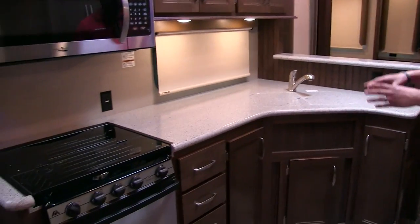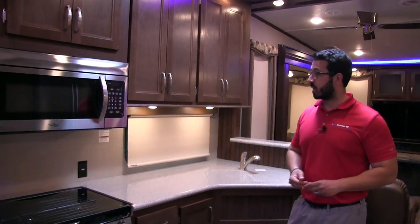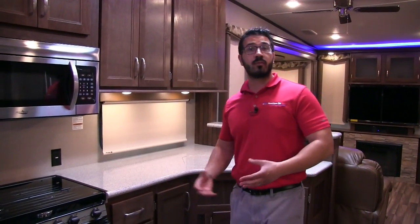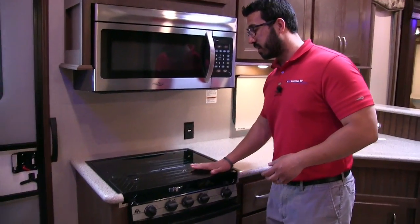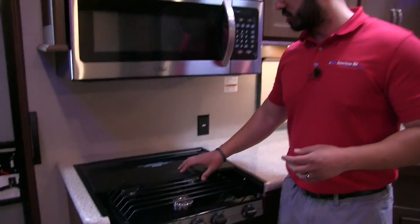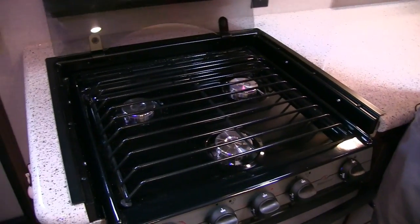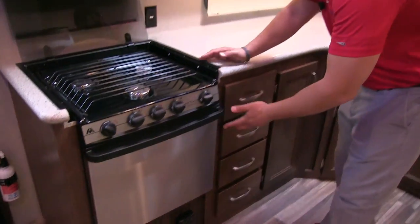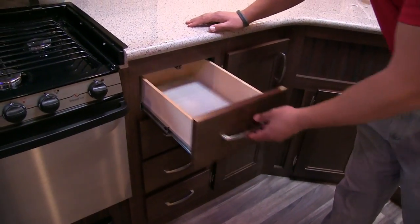Welcome to the inside of the Keystone Montana High Country 379RD. Starting in the kitchen, you have great countertop space with beautiful solid surface countertops, plug-ins on both sides for a coffee pot or blender, and a flush-mounted cooktop and sink top cover that folds up as a backsplash to reveal a three-burner Atwood cooktop with a high-output front burner and an oven underneath. You have four full-extension ball-bearing drawers and additional storage in multiple cabinets.